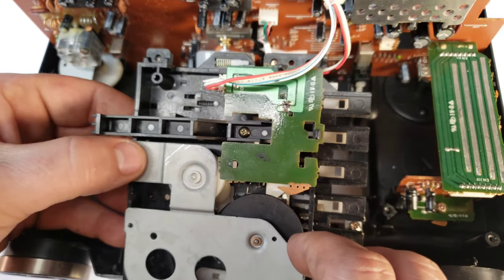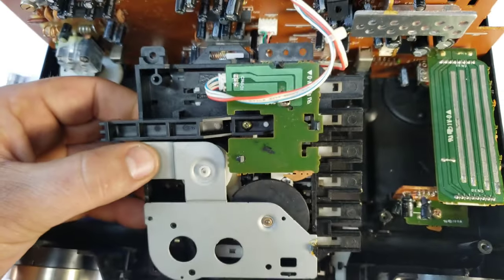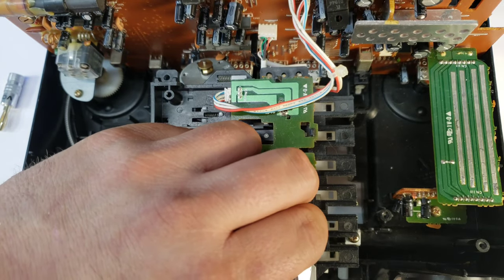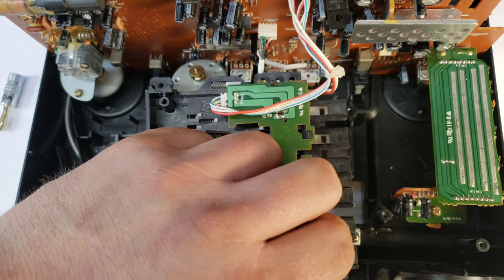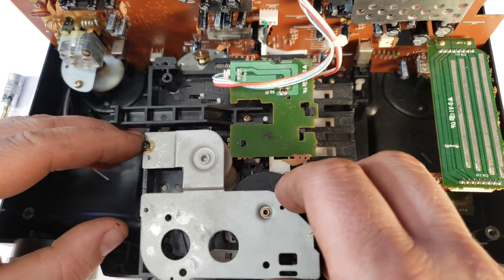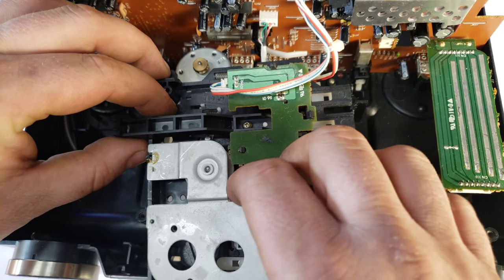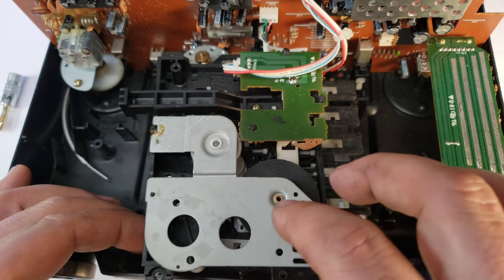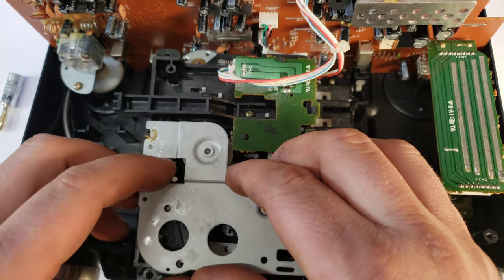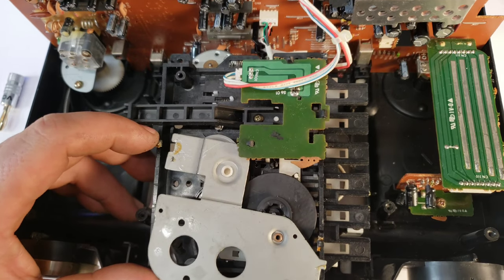Now we have the main motor out. I'm going to go ahead and pop these tabs back and just kind of pop this plate out, which shouldn't be too hard. There's one side. It looks like it's holding on the capstan — and then there's a little plastic nub right there. There we go — this just comes off just like that. It kind of holds on this little tab right here.